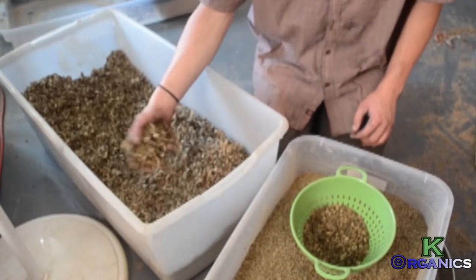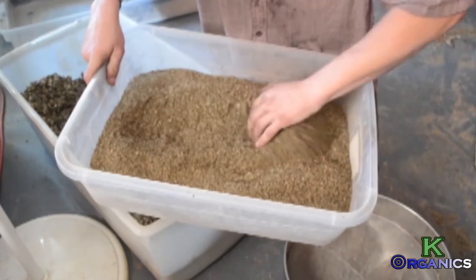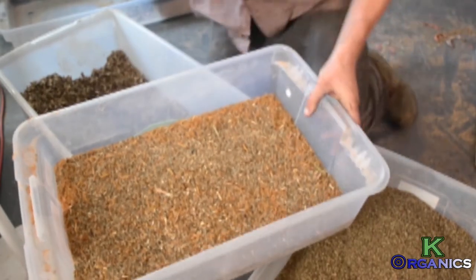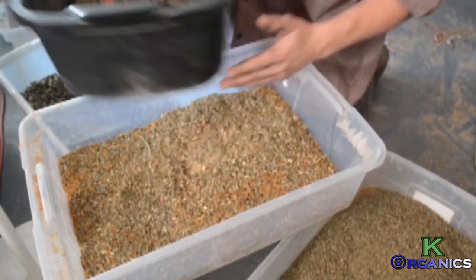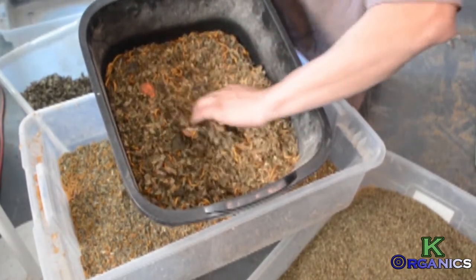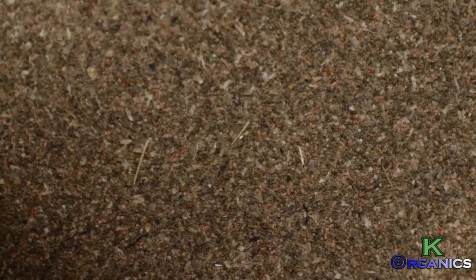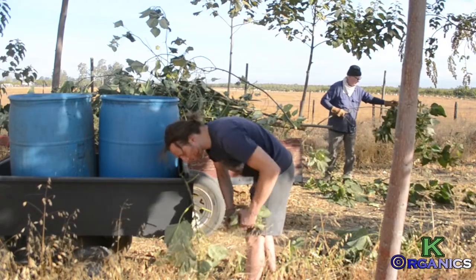I take the colanders I use for the bugs and process the dried leaves into smaller portions until it's all done. Then I put the mealworms into the paulownia bedding and they consume it. You'll see in a moment what the paulownia frass will look like when you're done — this is what it looks like when the worms are eating the paulownia leaf, and here's what the frass will look like when you collect it.